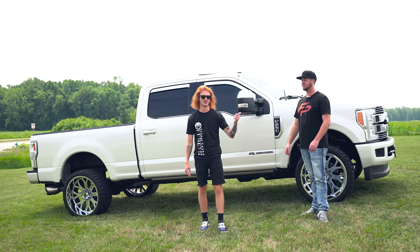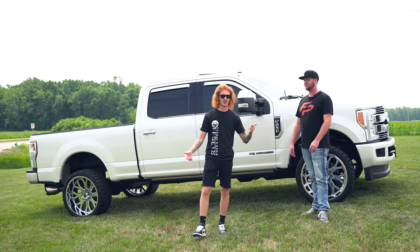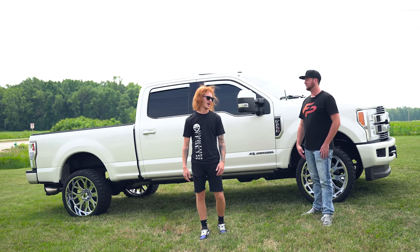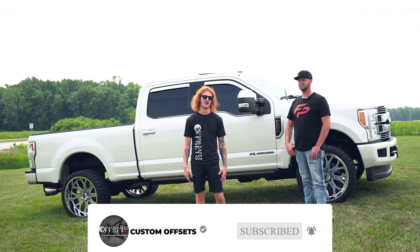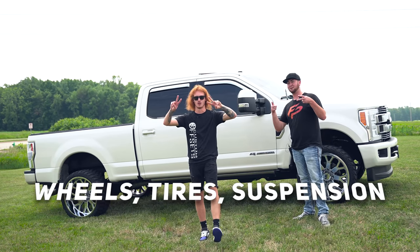So there you have it guys — there's Glenn's truck. It's the last one we got for you today. If you guys want more of them, make sure to comment below. Wheels, tires, suspension, accessories, performance — all of that at customoffsets.com. Make sure to subscribe at youtube.com/customoffsetsTV. Peace.